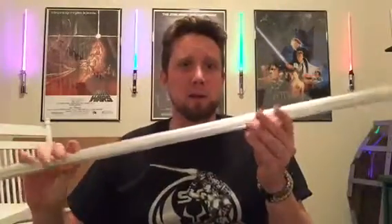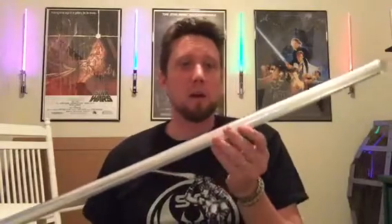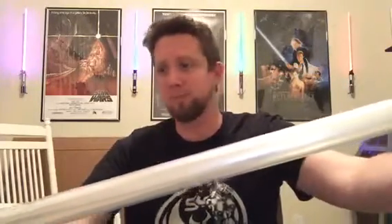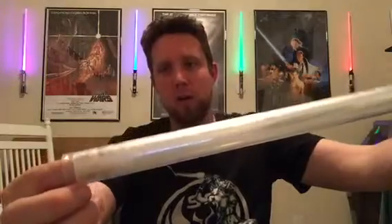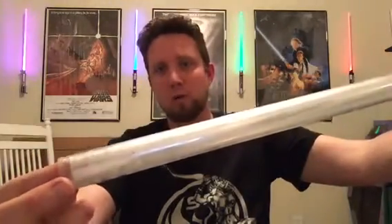Mid-grade blade. Decent blade. Lightweight, good for light-handed dueling — nothing crazy. This has got a clear, somewhat translucent type of filling in it. It's more clear than the V3 or V4 Sabreforged blades that have the translucent film in there.